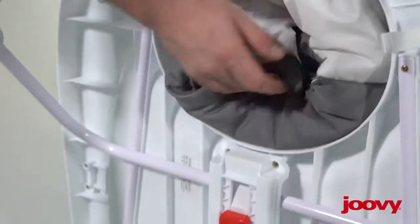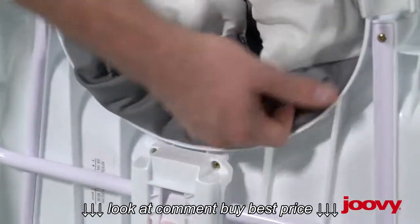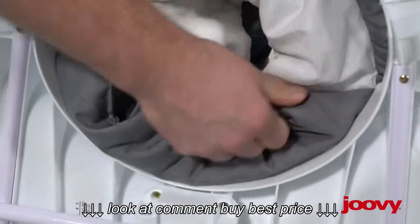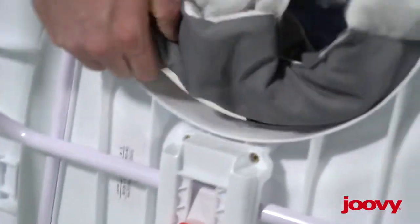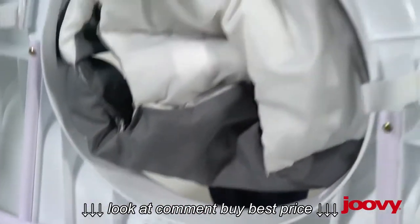Then you want to locate the front area and pull forward on it so that the snaps come out. Then just pull the seat off.